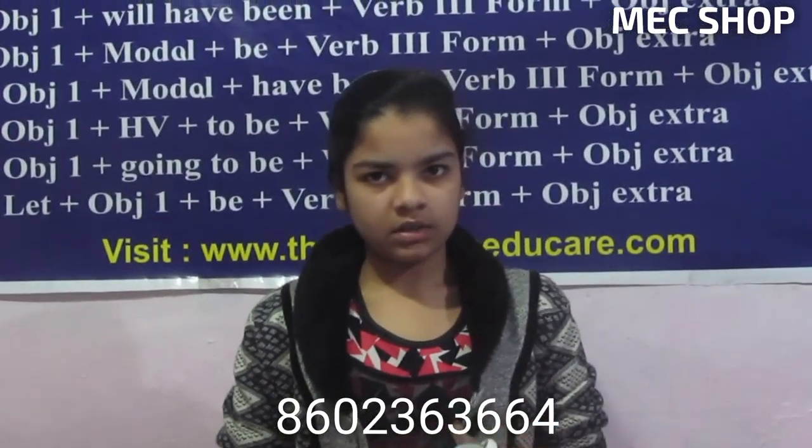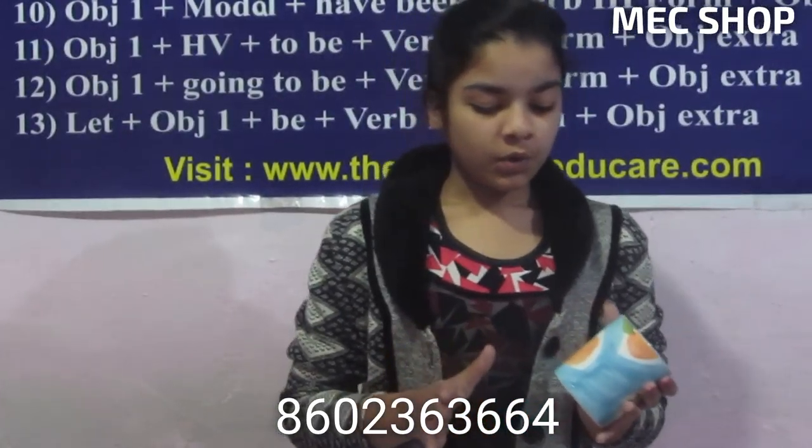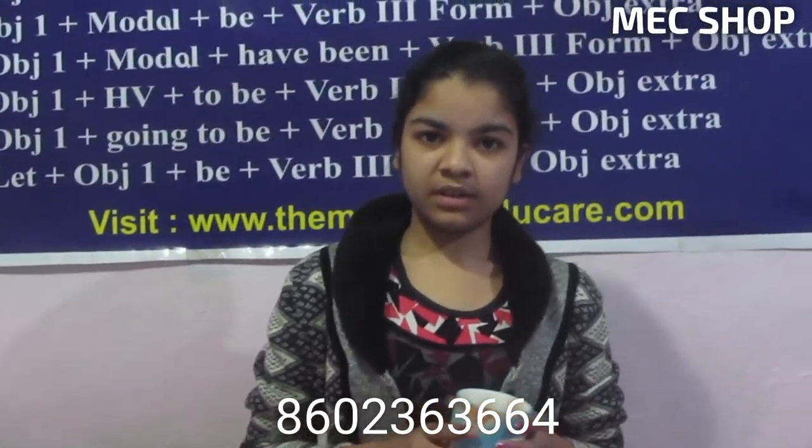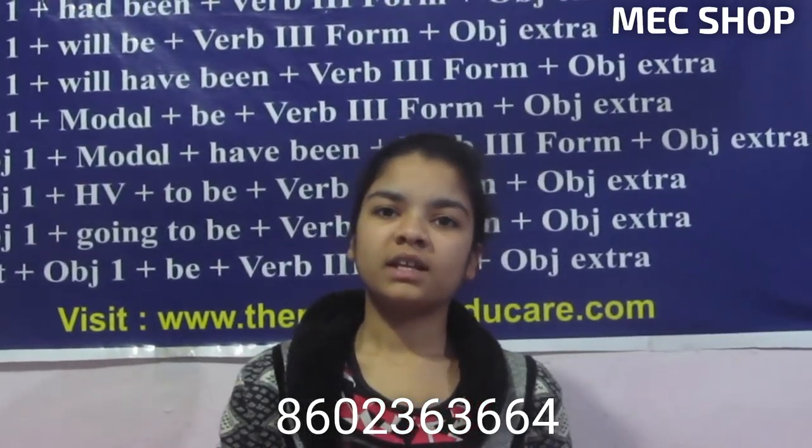Then you can order. And here is the advantage — if you buy now, we will give you not one but two cups free. Our contact number is being flashed on your screen. Keep watching MEC shop and give a like, subscribe, and share.